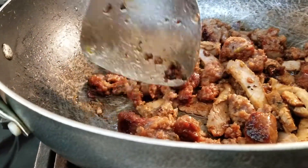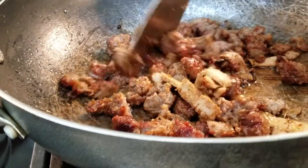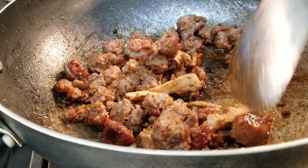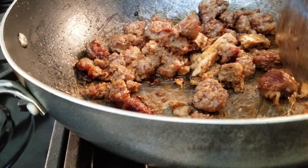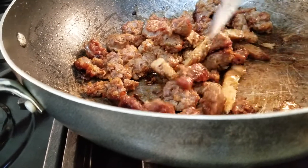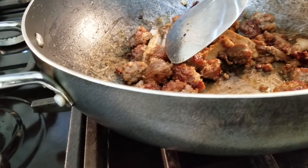I've had people call me before I had YouTube asking what to do with their meat. I should start charging people — call 1-800! They'd call asking what to do with their meat. It will save you some money.